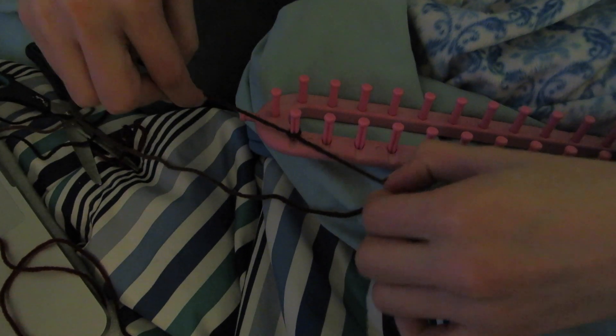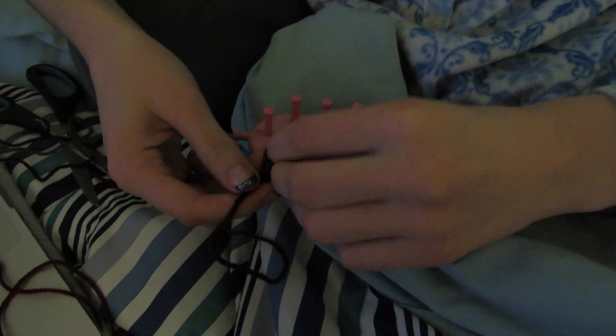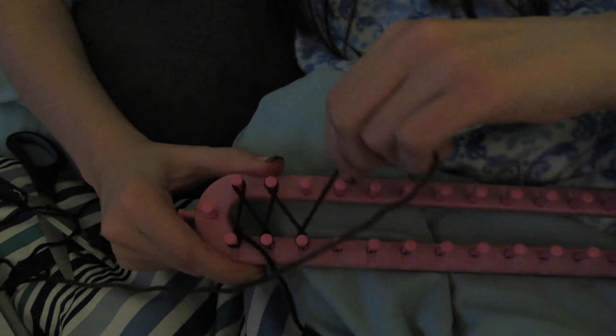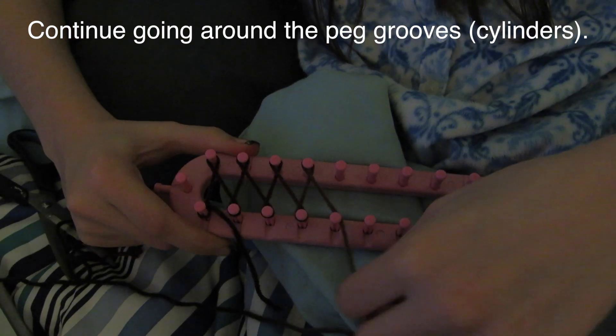You'll need some yarn, about 300 grams. So you'll make a knot like she does right now, then you'll have to start going around those pegs and like so until the end.